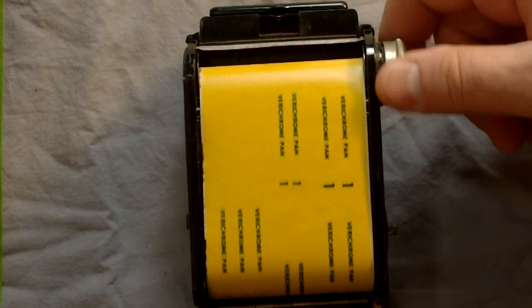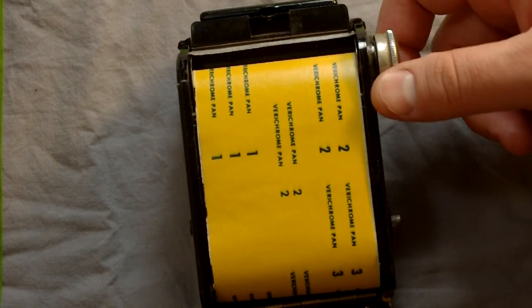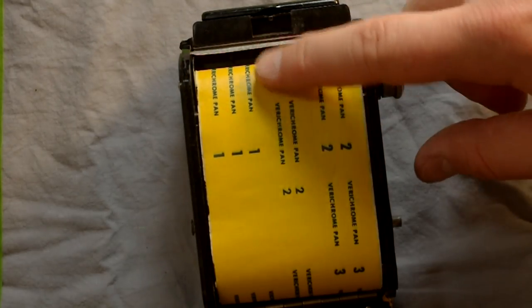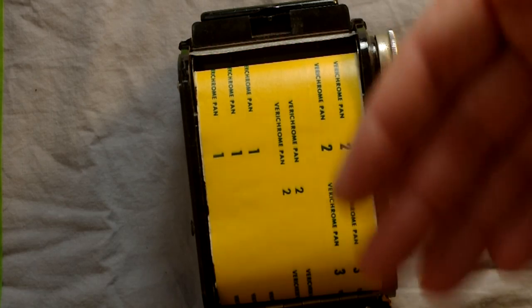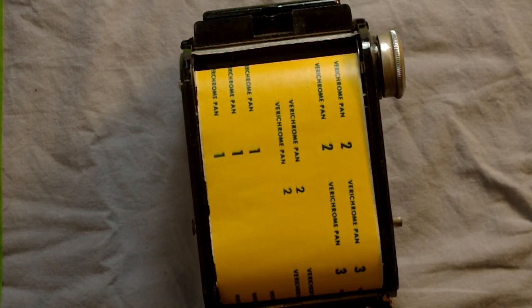After you take your picture and advance the film, you'll see number two pop up in the window letting you know your second image is ready. Each image is taken up on the spool to be developed once you've taken all your images. After you've taken all your pictures, you just keep rolling, then open up the back, seal it shut, and take it off to be developed. Pretty simple.